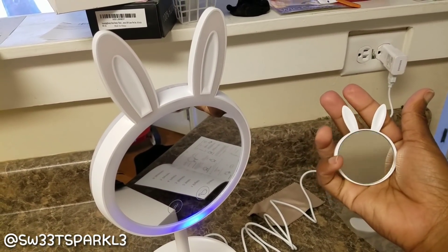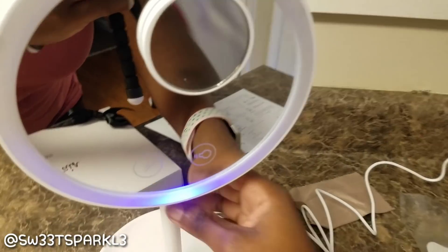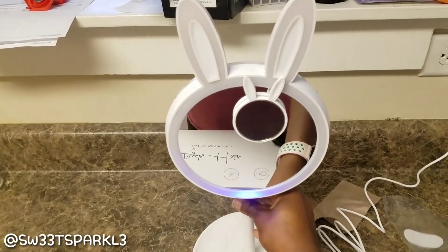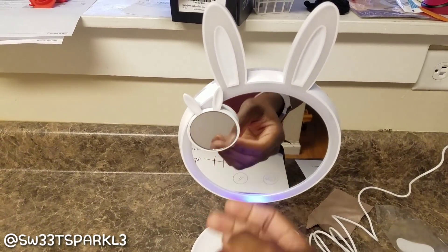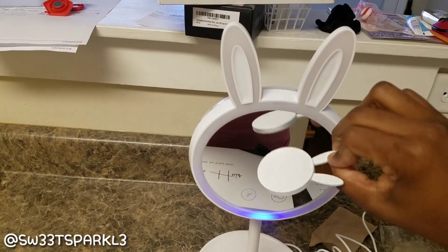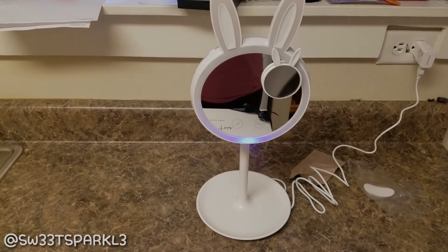It also comes with this little bitty mirror with the little bunny ears, which is super cute. It has a magnet on the back, so you just snap it to the front of the mirror and it will attach — it's like a magnet connection. It's like a little magnifying mirror because it lets you see all the little details if you want to get closer. It moves anywhere as long as you keep it on the mirror surface. This is so cute because it's like a mini mirror of the big mirror itself. Make sure you check the description box for giveaway details. Thanks for watching.